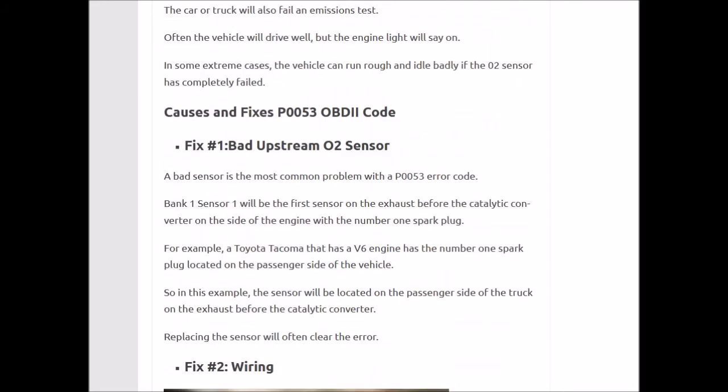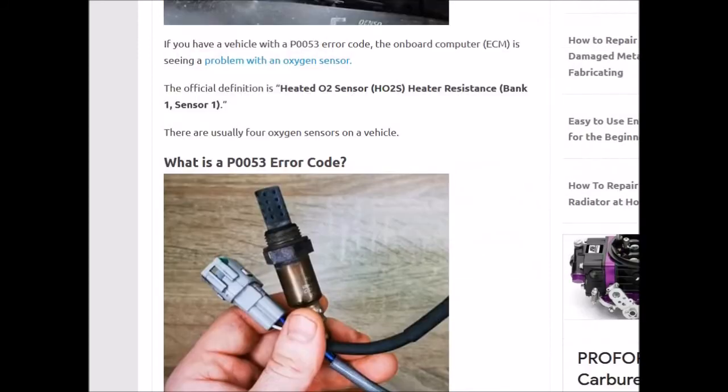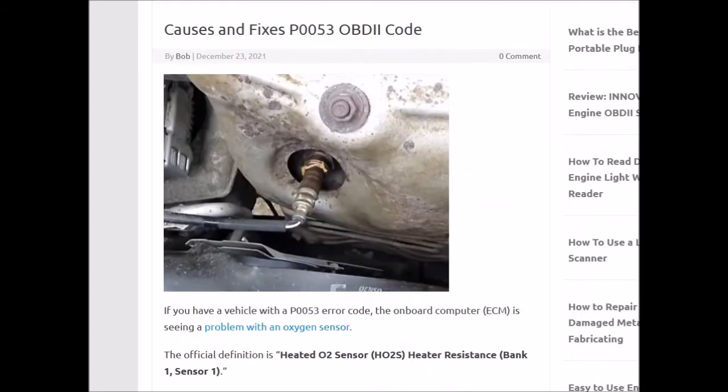Those would be the two main fixes, and usually this is an easy, relatively straightforward problem to fix. That's basically it — just a quick overview of the P0053 code. If you have any questions, ask me and I'll try to answer them below. If you have anything to add, please post in the comment section. If this video helped you, please click like, click subscribe, and have a good day.